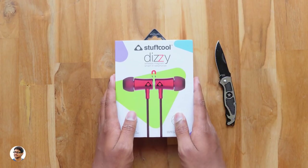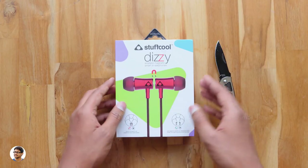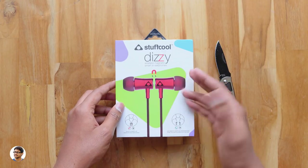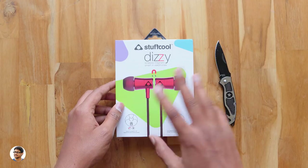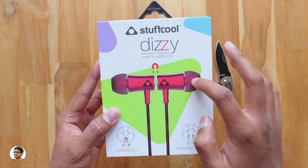Hey, what's up guys, this is Vimal here and welcome back to my channel. Today in this video I've got some very cool earphones to show you all. These are smart magnetic wireless earphones — yes, you heard me right. They've got some smart features which are controlled by the magnets on their body, and these earphones are made by Stuff Cool.